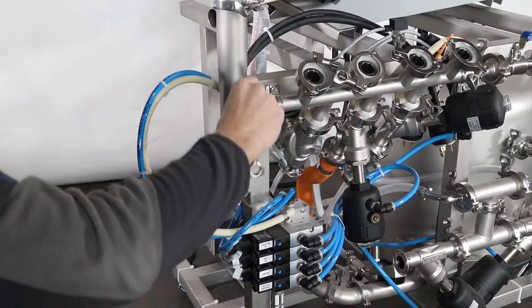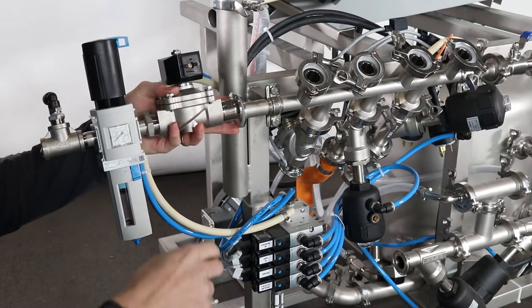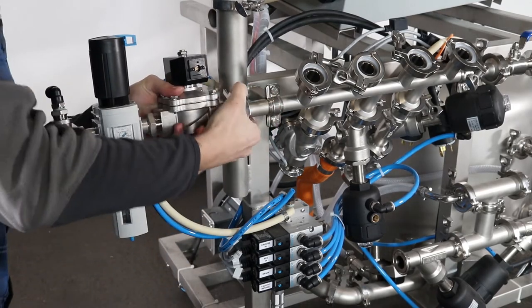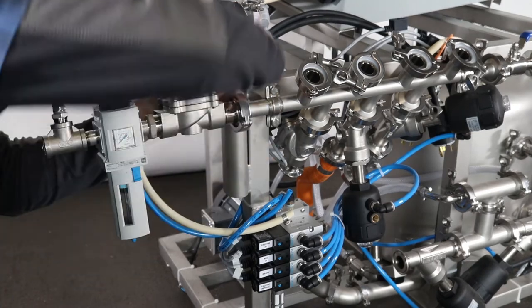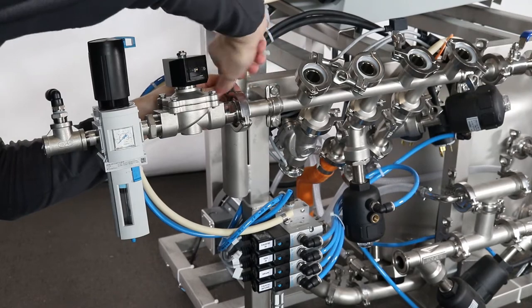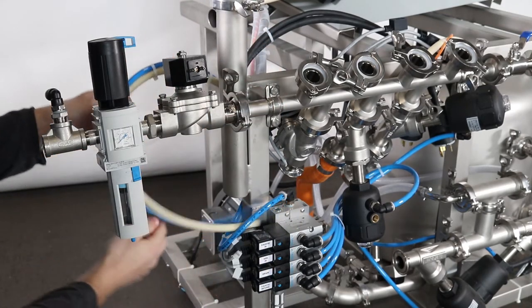From the back of the keg washer, locate the process manifold. Connect the air intake solenoid to the air intake fitting on the manifold of the keg washer and tighten with tri clamp and gasket. Identify the blue tubing to connect the main air intake fitting.